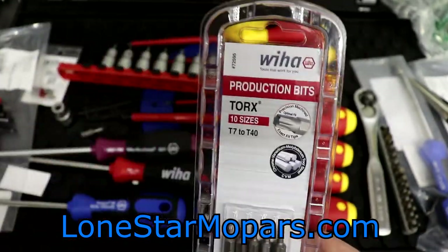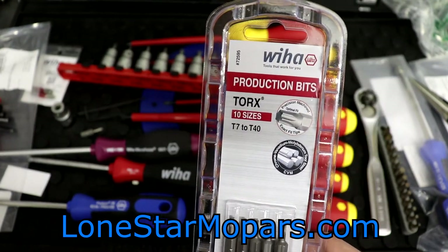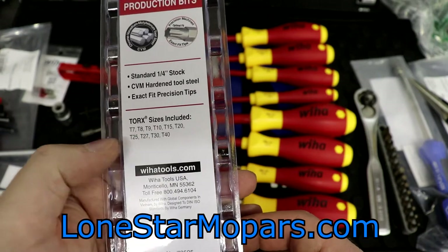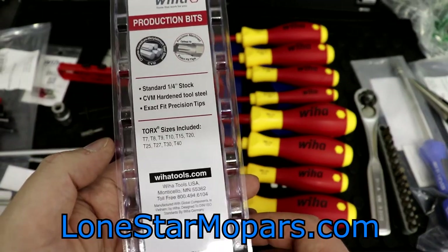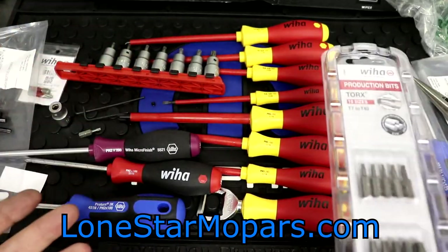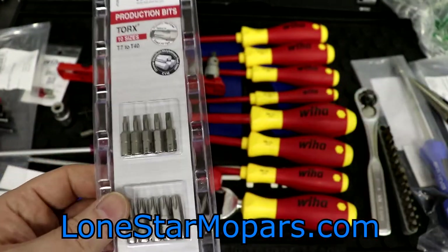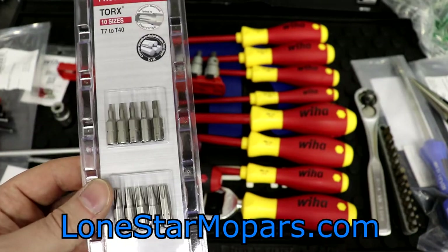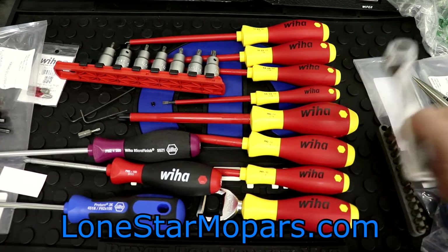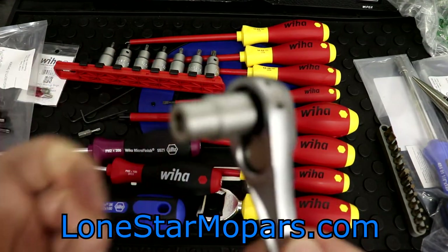This means I can grab this set of VEHA production Torx bits size T7 to T40 — part number 72595, $6.96 for 10 bits. Since this socket set starts at T9, if we needed a T7 or T8 and were sick of having it in a bit-holding screwdriver, we can take the bit out, put it in the socket, and equip it to our ratchet. That's the money shot — that's what's special here. Same bits you'd find in here, just in a 10-pack.